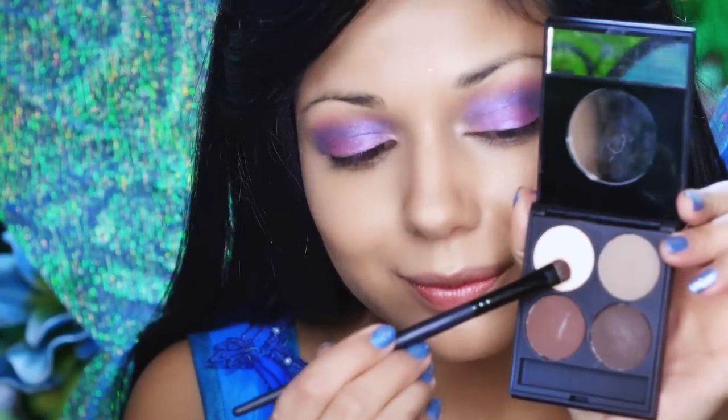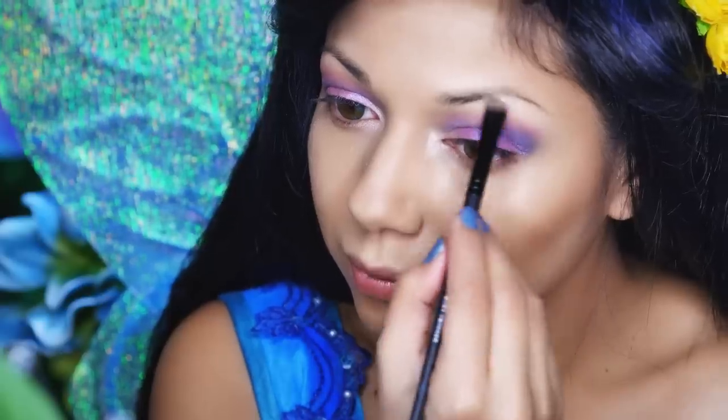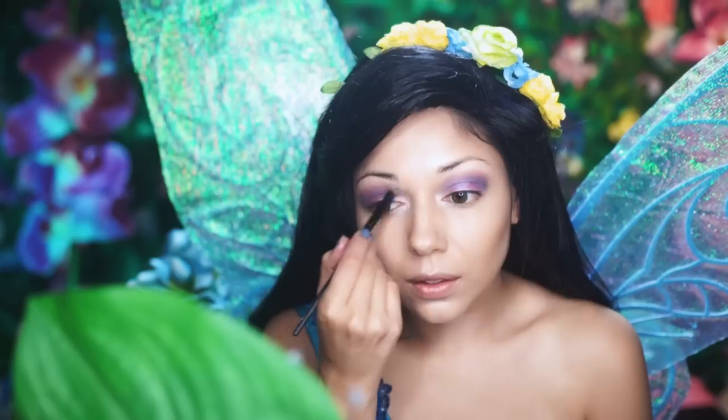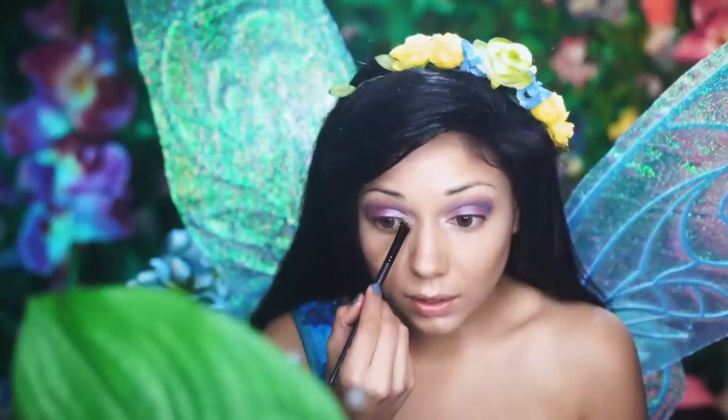Now, I'm taking this light shimmery shadow and applying it to the inner corner of my eyes and my brow bone for a nice highlight. Then, I'm going over it with this MAC Reflex Glitter.